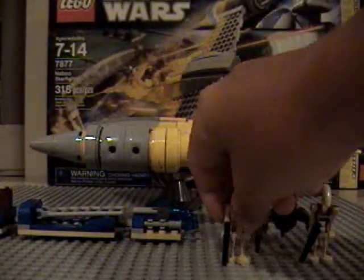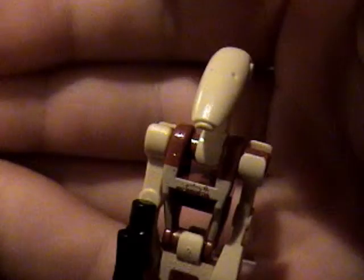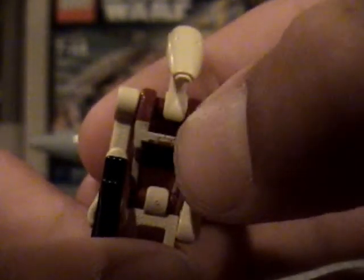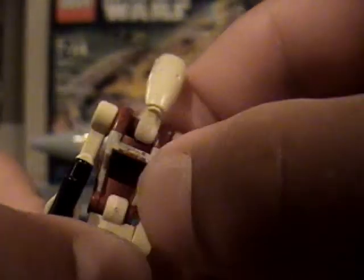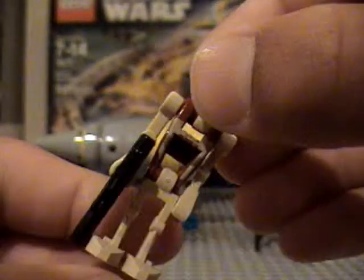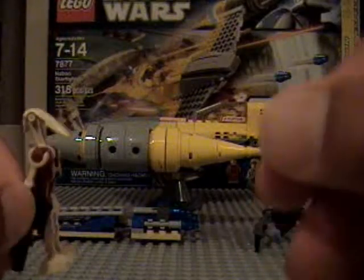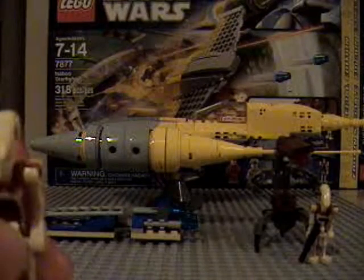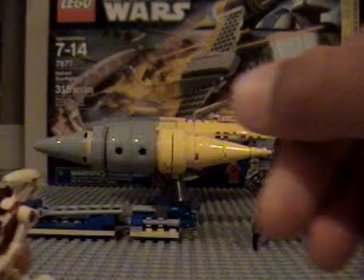Now on to the new security droids. The newest printing is that they have this tan printing on their whole body, including the red part right here, which is very nice. And the very nice part is they have red printing on the back here, which really makes them stand out. The droids — they did a very nice job on them. You end up getting two of these guys, which is pretty nice.